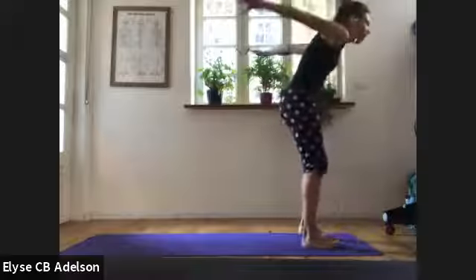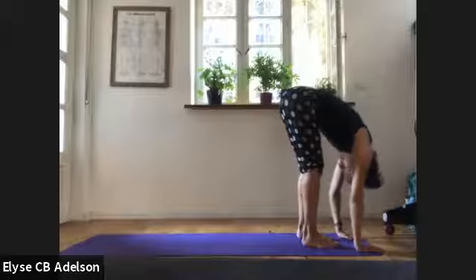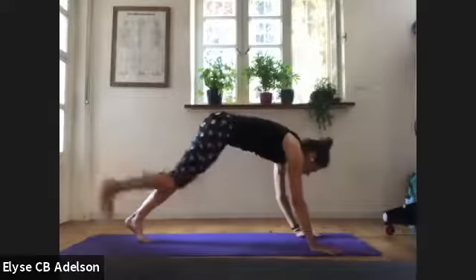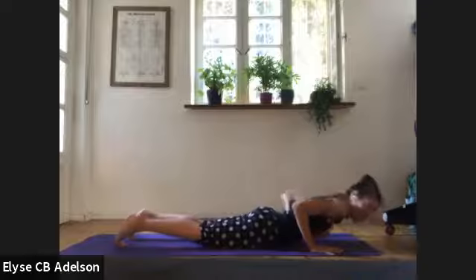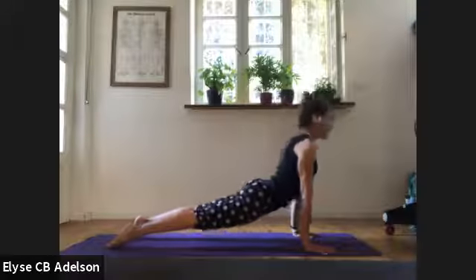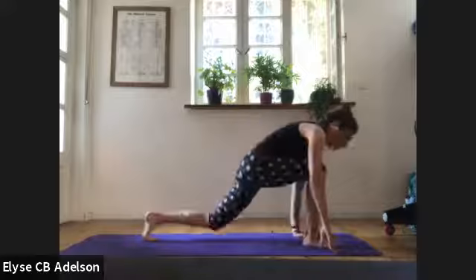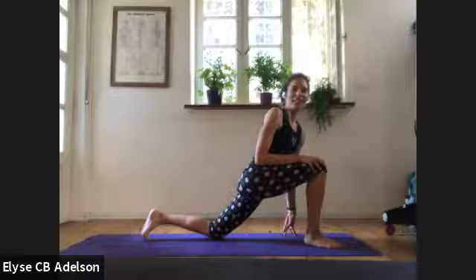Shake it out — like dancing warriors there. Rise up, inhale. Exhale, fold. Halfway lift, inhale. Step it back, plank pose. Pause on the inhale. As you exhale, with or without knees, lowering down. Locust, cobra, or up-dog, whatever you need. Downward-facing dog. Lift your heels, bend your knees, inhale. Step your right foot forward and lower your back knee down.